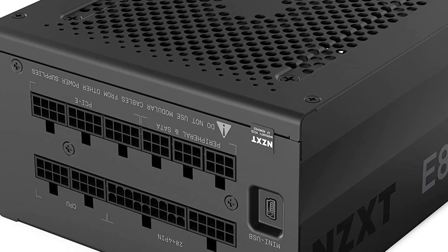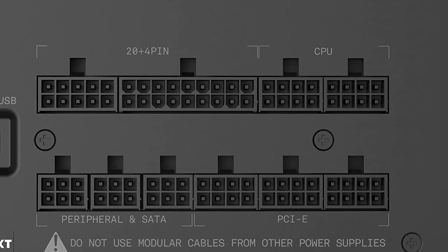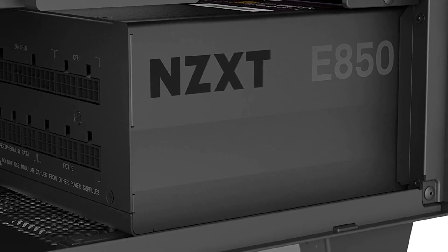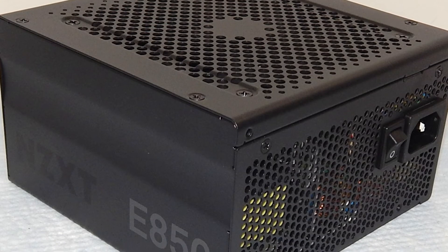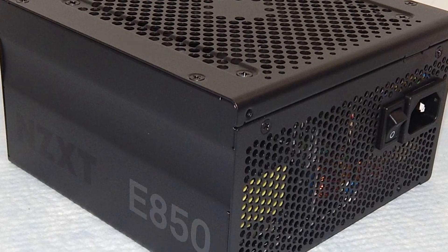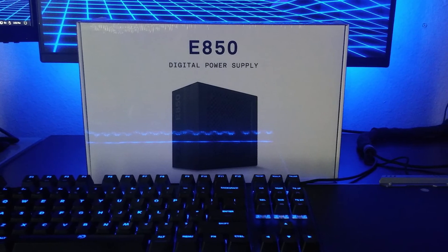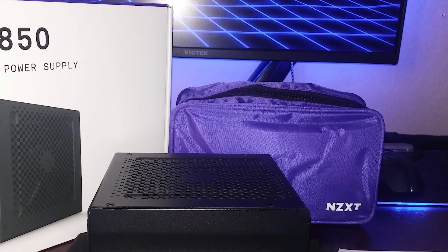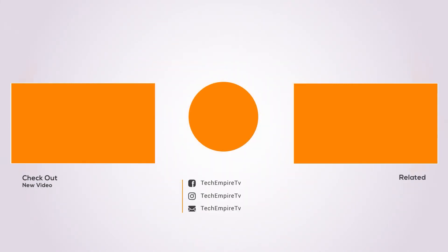The E850 is powered by NZXT's CAM software, an all-in-one hardware monitoring tool that provides valuable insight for both gamers and enthusiasts. The E-series power supplies can track in real-time wattage draw from the CPU, GPU, and attached peripherals. Additional insights include temperatures, power-on time, voltage, and fan speeds. This information isn't exactly essential, but for those curious to know exactly how much power their PC and its parts are consuming, the NZXT E850 is the most consumer-friendly option available.